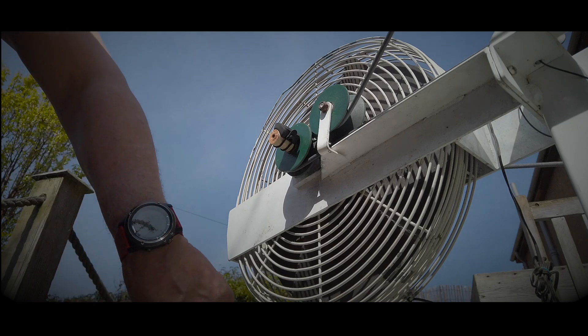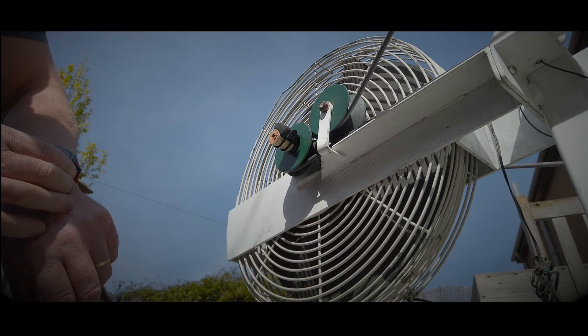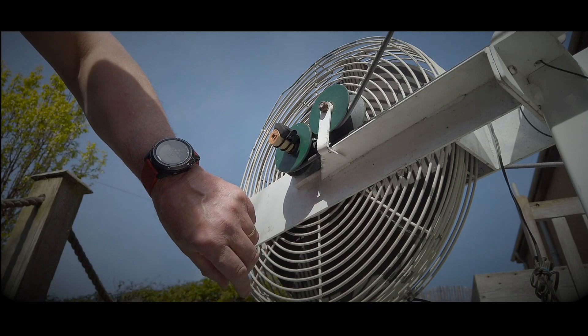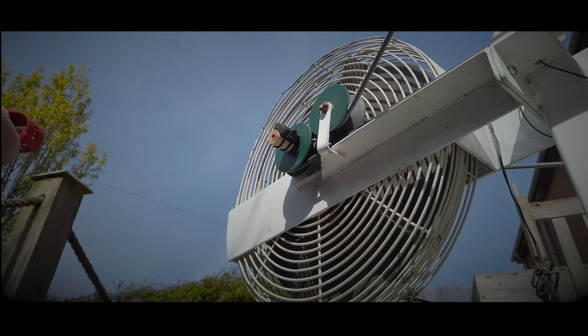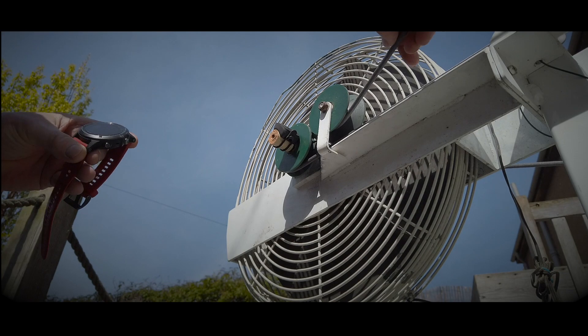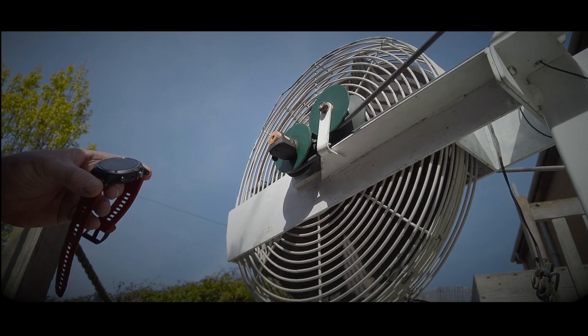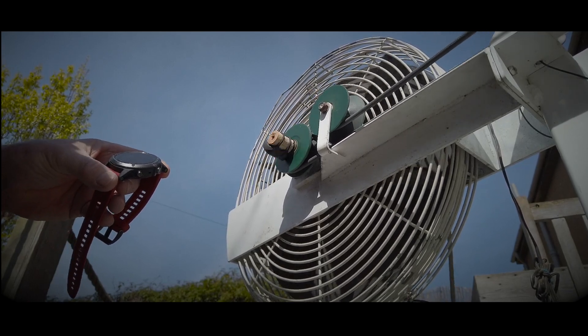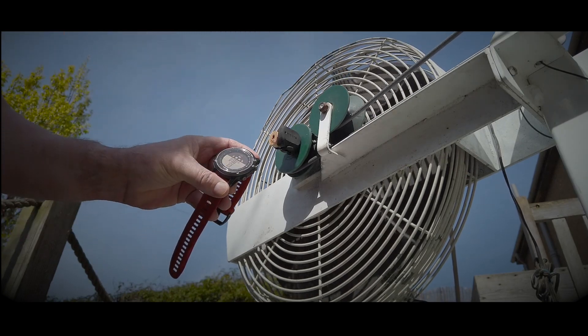Now if I put my watch on to bike indoor mode, I'll set it and take my watch off, start to paddle — it finds the speed sensor and shows it up on the watch.